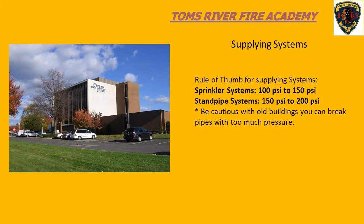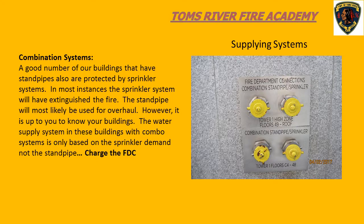Some rules of thumb for pumping to sprinkler and standpipe systems: if we're dealing with a sprinkler system, we want to pump 100 to 150 psi into the fire department connection. If we're dealing with a standpipe system, or a combination system where we know we're going to be using the standpipe, we want to pump 150 to 200 psi into the fire department connection. Sometimes you'll see signage for combination systems telling you that fire department connection is servicing a different area - it may be servicing only a standpipe, only a sprinkler, or only certain areas of the building.